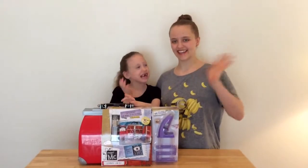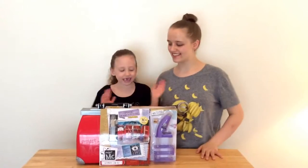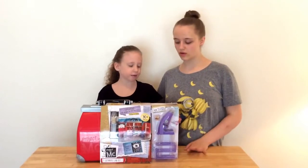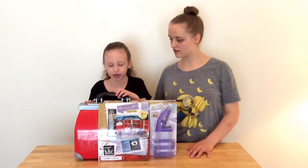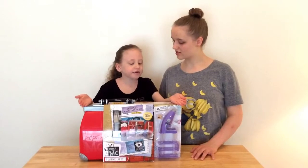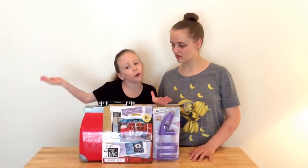Hi! I have my sister Caitlin here. Hi guys! Today we have the Project MC Square Ultimate Lab Kit. It's a carry-on so you can make science experiments and do cool science experiments at home or on the go.